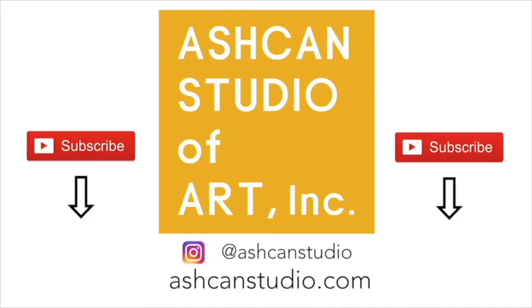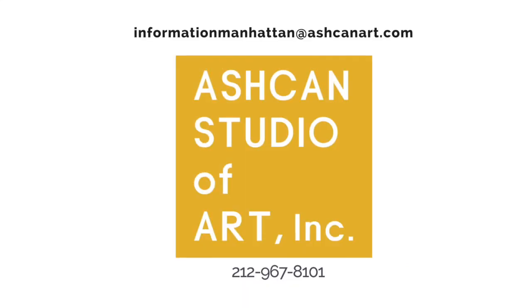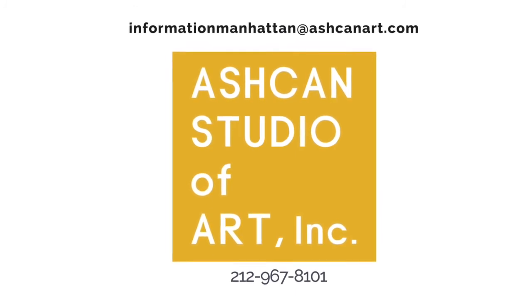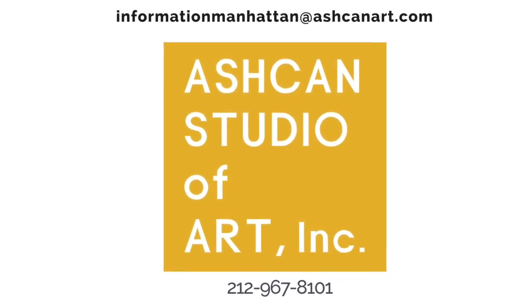We hope that was helpful. If you enjoyed this video, click on the subscribe button below and follow us on Instagram at Ashcan Studio for more portfolio tips and examples. We're offering classes online now. For more information, contact manhattan@ashcanart.com or call 212-967-8101. Thank you for watching.